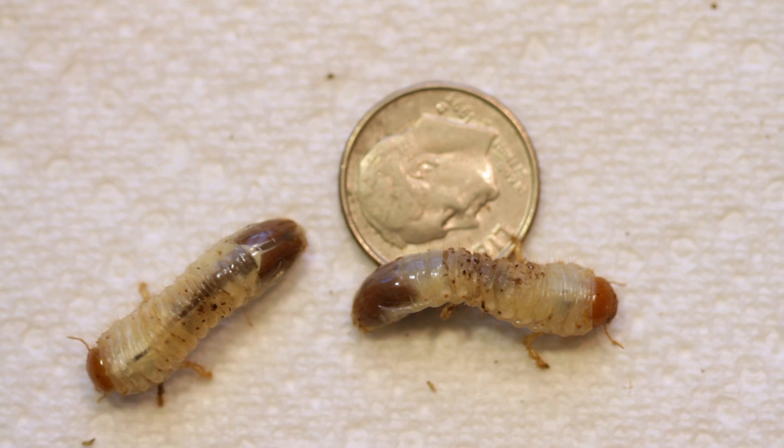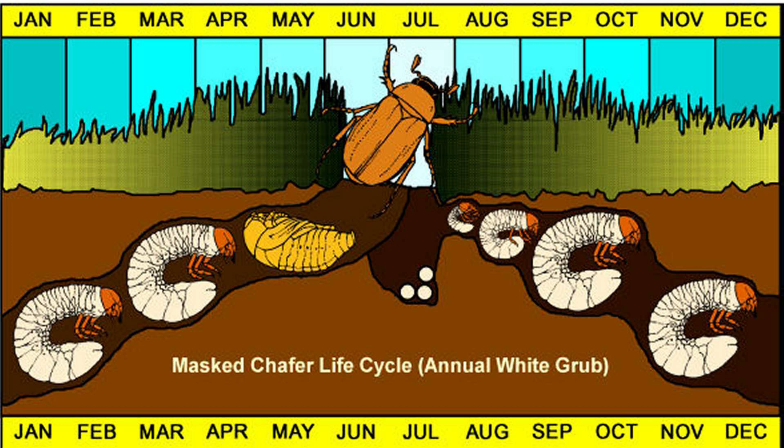What this actually is is a larvae of a Japanese beetle, which does even more damage — they like to eat all of your leaves. This is what they look like: a really pretty looking bug, but they're a menace.